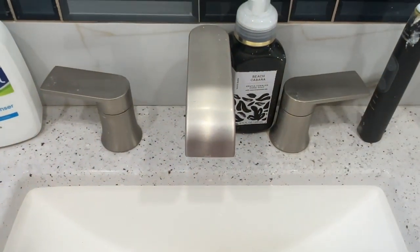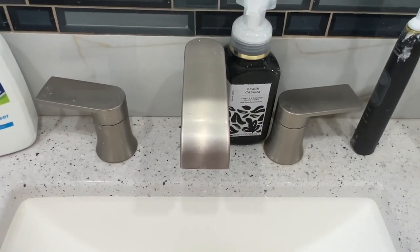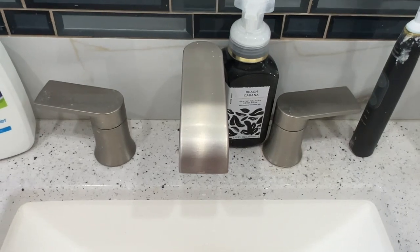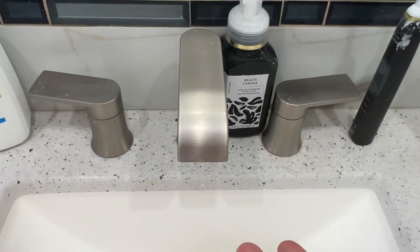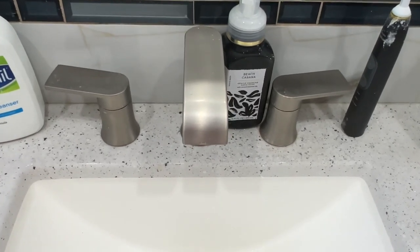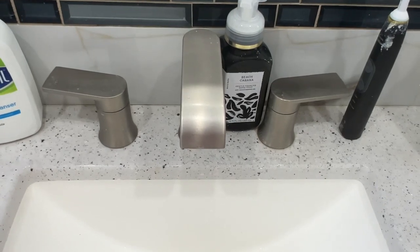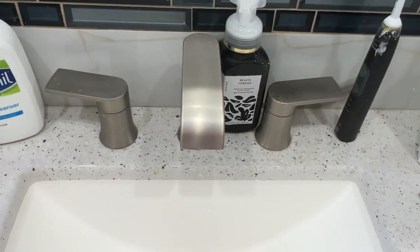What we want to do is take the aerator out. Once you take the aerator out, you can remove what's called the flow restrictor. Once you remove that and put it back in, it will probably have a better flow. There's another video in the description on how to remove the aerator — if you need to know how to do that, go watch that first and then come back to this video.